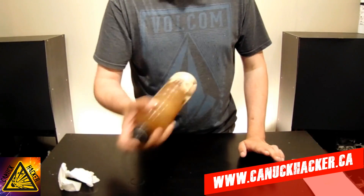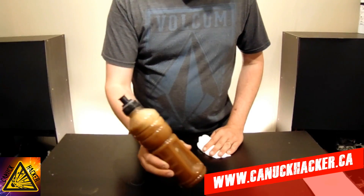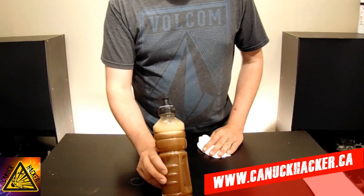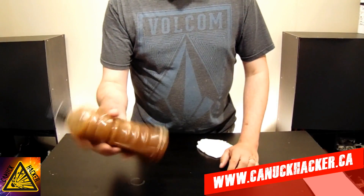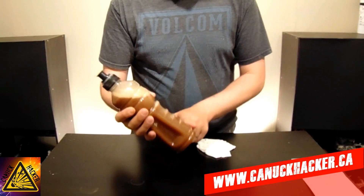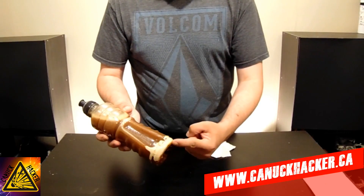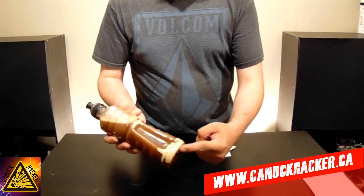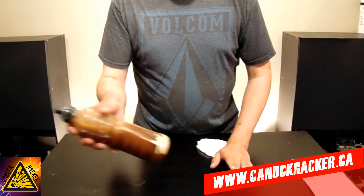Once our lid's on good and tight, we're just going to shake it up. Once you've got it shaken up, we're just going to let it sit and settle for a few days. Set it somewhere where it can settle, and if it starts to settle and you notice it's not a nice yellow color at the bottom, give it another shake to clean it some more. Some of our sulfur stuck to the bottom here and it's not the right color yellow, so hopefully the water will pick that up.